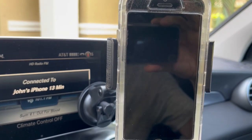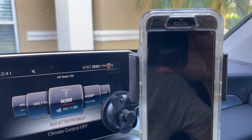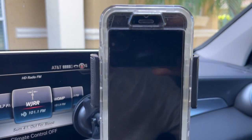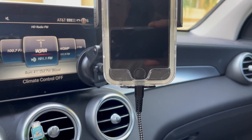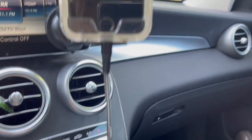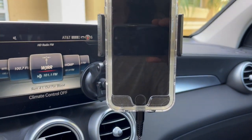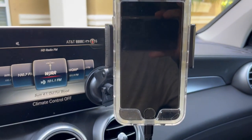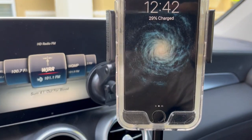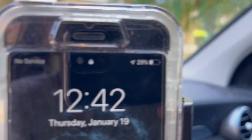A full charge from a low battery of probably 5 or 10 percent — I think a full charge takes about 40 minutes, maybe a tad longer. But it's great for quick trips and road trips. I've had no problems so far. I really do like it. So again, there's no issues with it draining the car battery. Once you shut off your car, this turns off. I'll shut off the car — and there it is, it's no longer charging anymore.